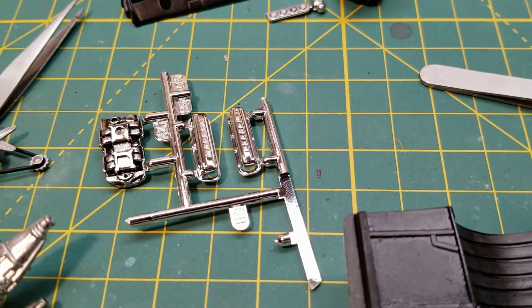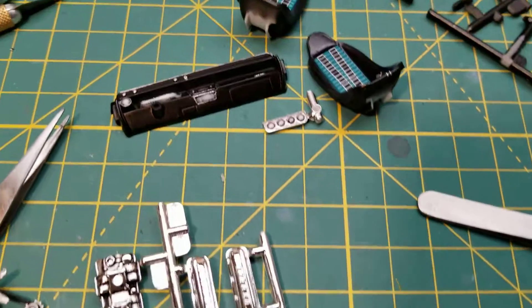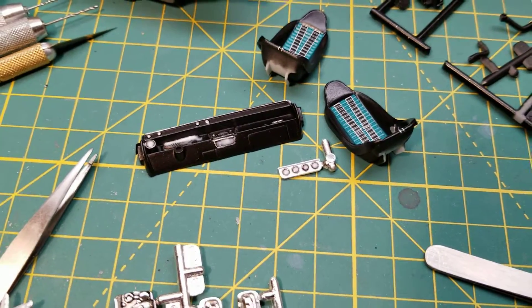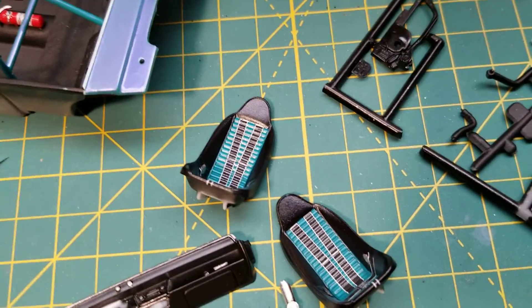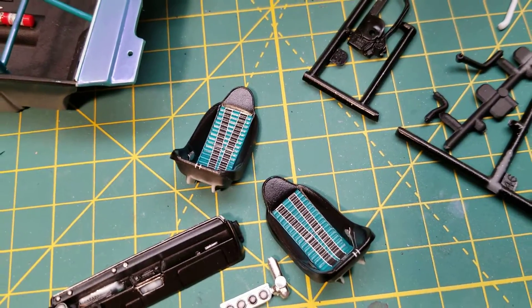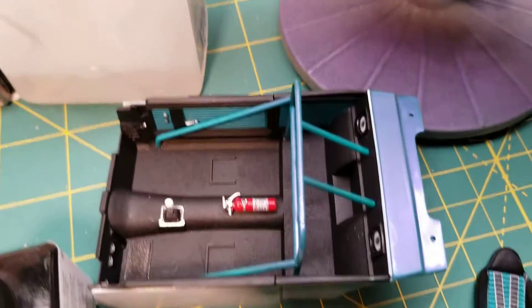I've got those chromed out valve covers there — really thinking about throwing those in the purple pond if my replacement headers aren't going to work. Dashboard detail has been taken care of. You can see the white is from the micro crystal clear that's been put in place, and I've got the decals on the seats, which are currently drying.